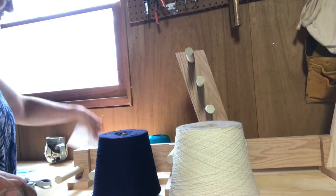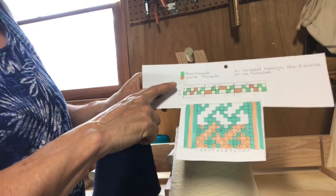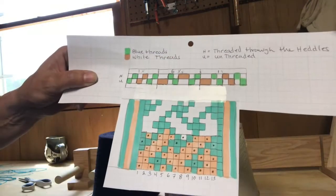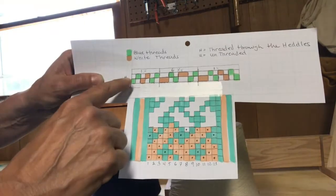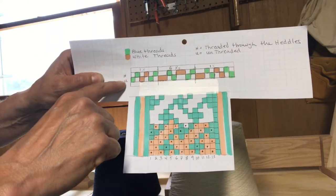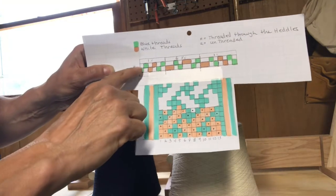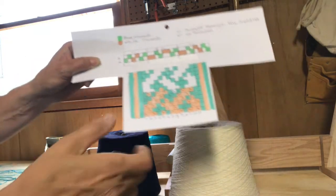Reading the pattern: my blue threads are my background colors and my white threads are the pattern color. I'm going to be reading the pattern from this end to that end. My first unheddled string — the U stands for unheddled — is going to be the blue. So I'm going to start with one blue string unheddled and one blue string heddled.